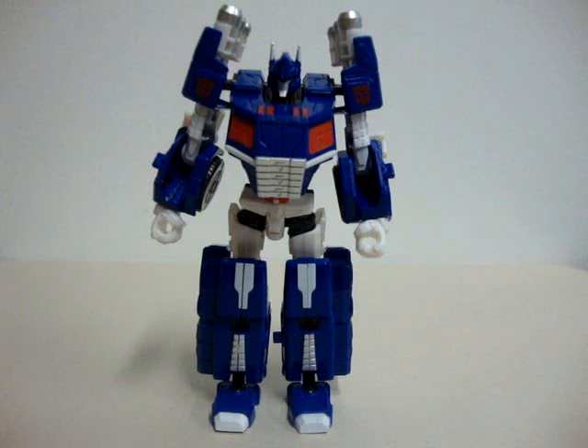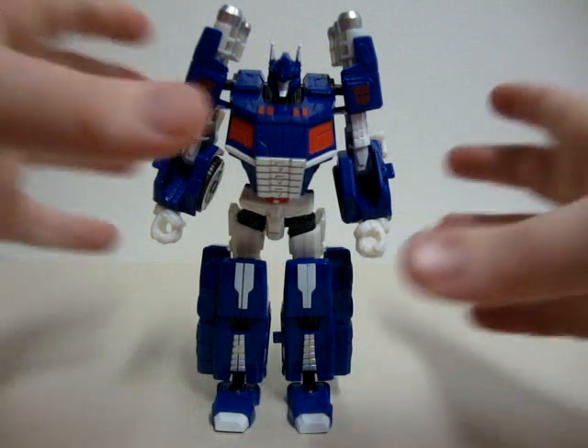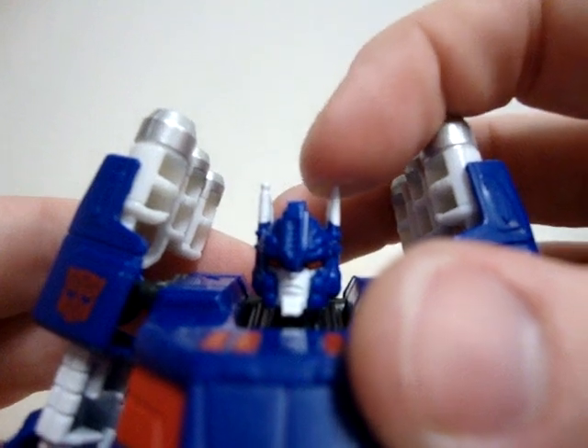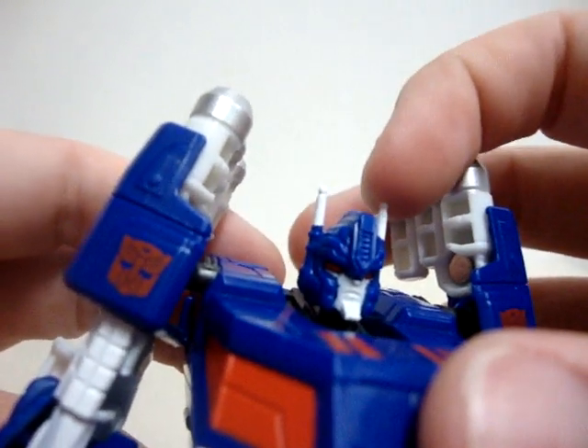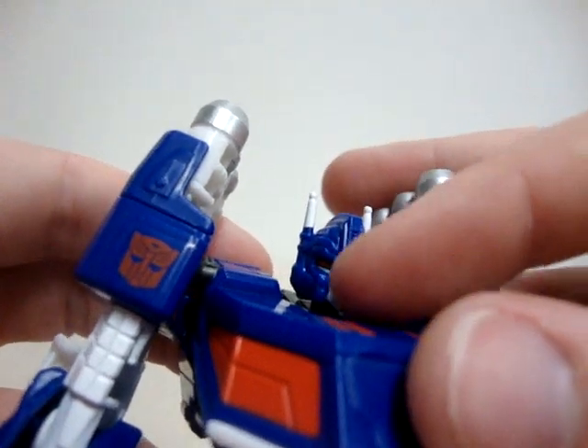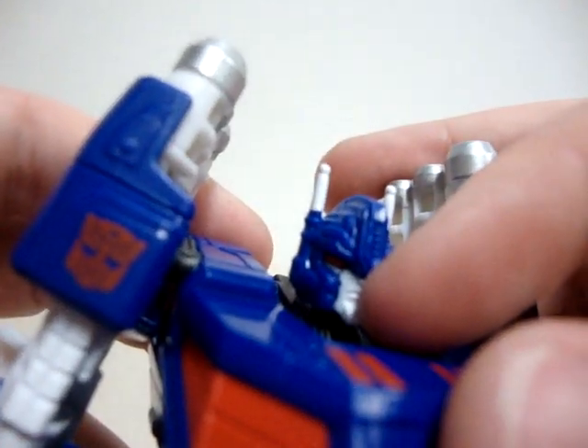All the positive stuff about the vehicle mode — it's exactly the same thing for the robot mode. They also did a very good job with the face. They made sure they put the ears right here, and they did a good job on the molding there. They also have red eyes right there.